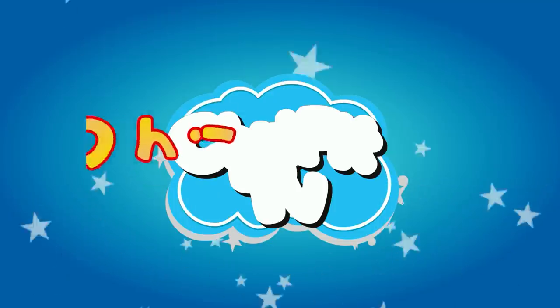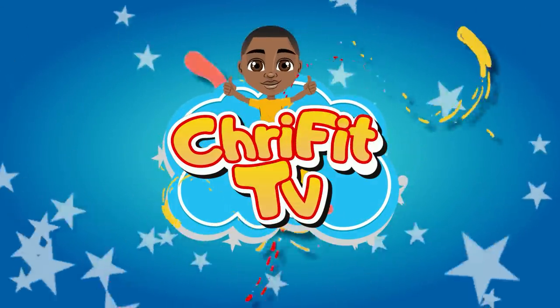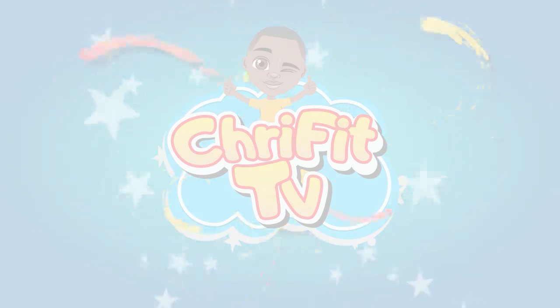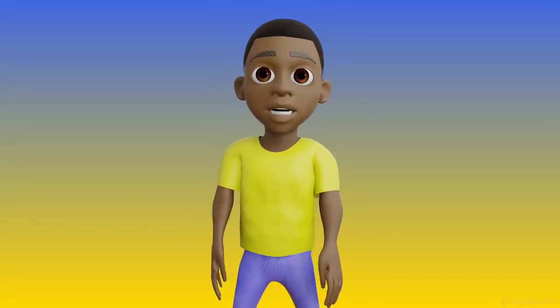This is Creafet TV. Hey guys, welcome to today's workout. Get ready to sweat.